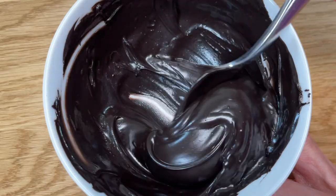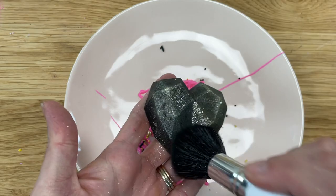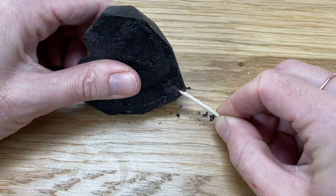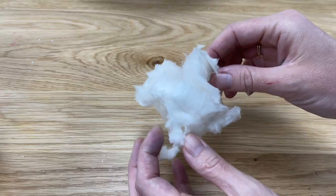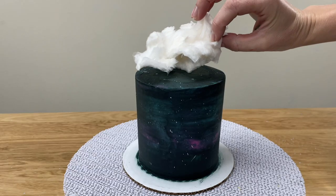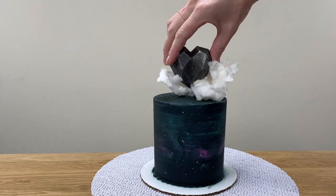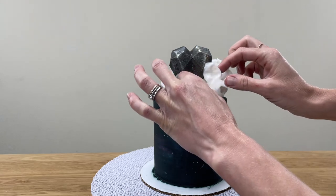I show how to make this gorgeous black heart topper out of chocolate in my tutorial on geometric hearts — the link is in the top of the screen and in the video description. When it sets, poke a toothpick or wooden skewer into the bottom of the heart for support. Before adding it to the cake, pull apart some candy floss or cotton candy to make it nice and fluffy and cloud-like, then place that on top of the cake. Push the heart on its stick into the middle of the cotton candy to skewer it in place and conceal the stick, so it looks like the cotton candy and heart are floating above the galaxy cake.